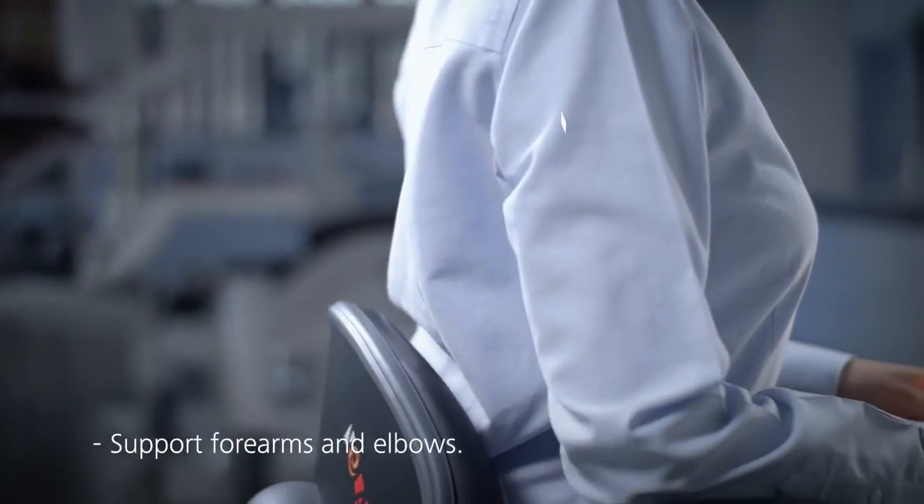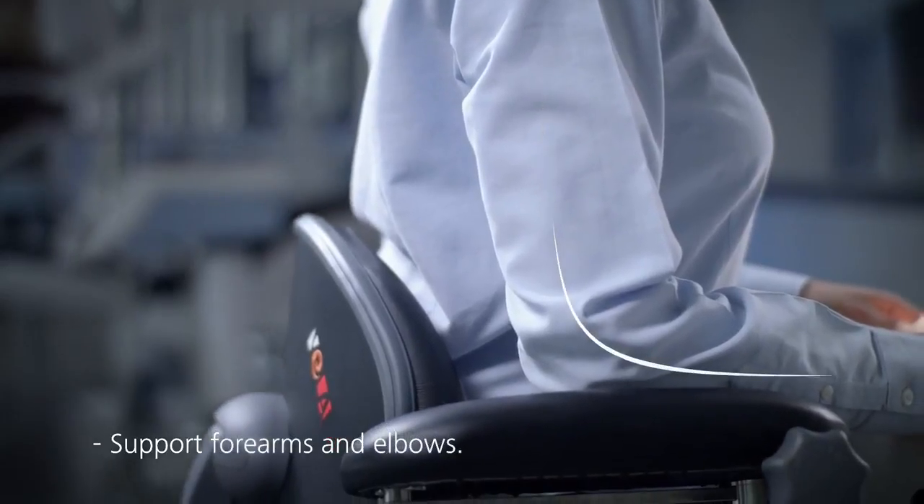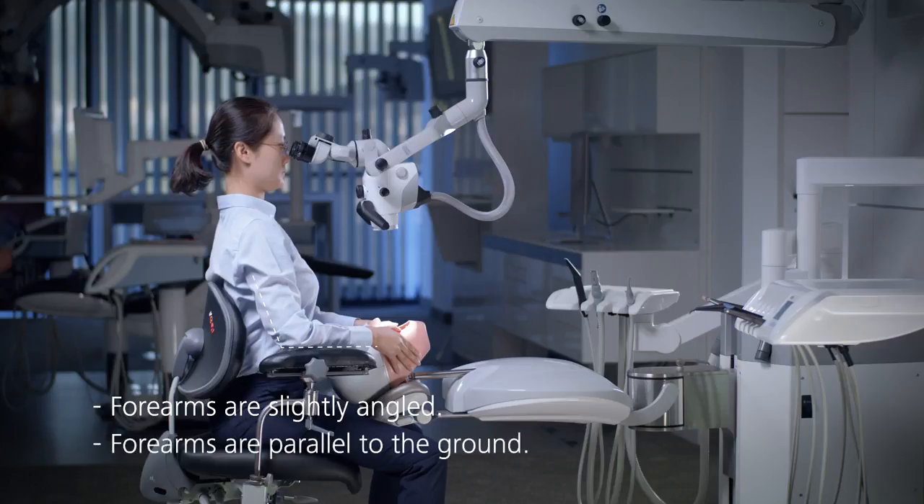Your elbows and forearms should be well supported, ideally by the armrests of a dental chair. Your forearms should be slightly angled towards the middle line and be roughly parallel to the ground.